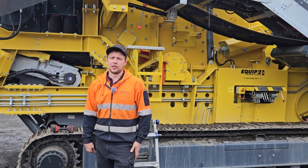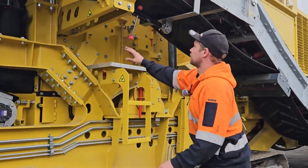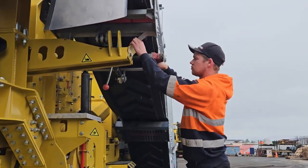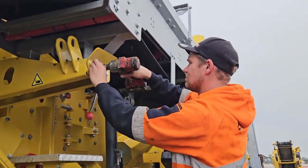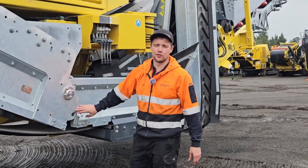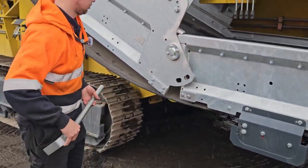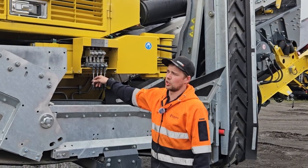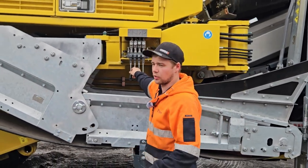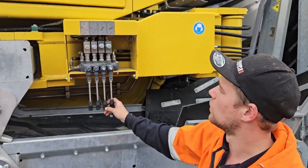Next step is to unfold the rub belt — the recycling belt — to its working position. The first step is to remove this piece here so we can take the belt out of its holding position. Next we need to remove this pin here. Next step is to lift the front end of the rub belt slightly upwards so we can pull it out of its holder. Using these two functions here we can move the rub belt out to wherever we want it to be.